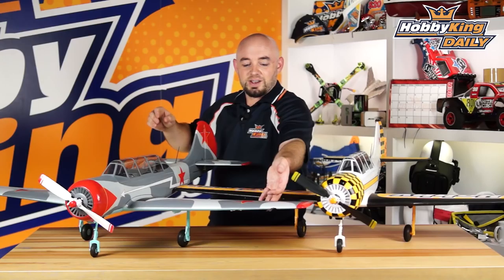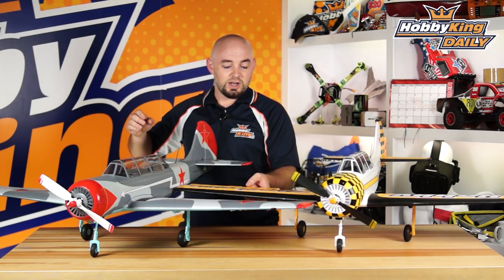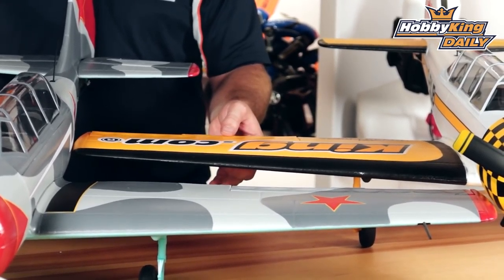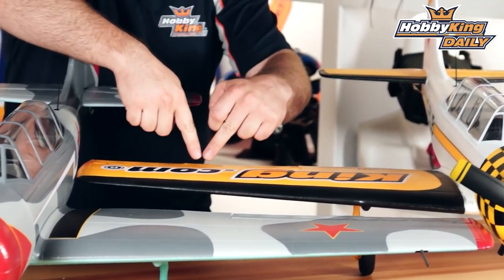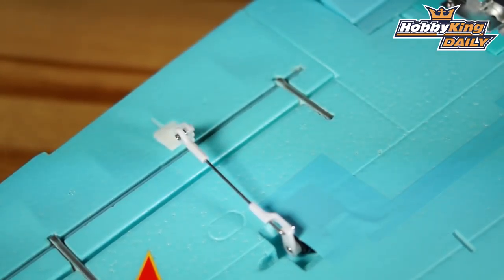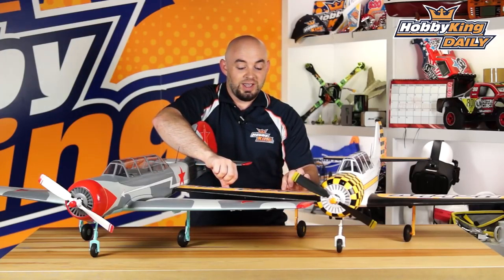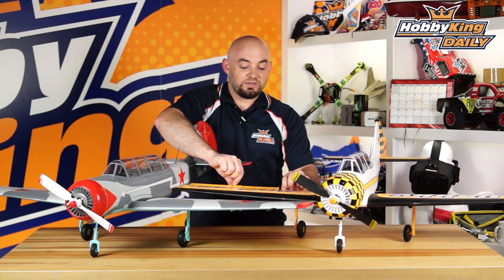Some unique features of the model: just like the full-size Yak, it actually has the scale frieze-style ailerons, which are very responsive. In the model, we have a piece of carbon in each aileron that doubles as both reinforcement and the aileron hinge, which makes for a very nice free hinge that doesn't put much strain on the servos like you sometimes see with a foam skin hinge.